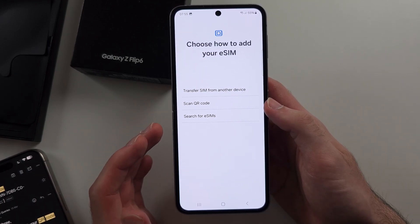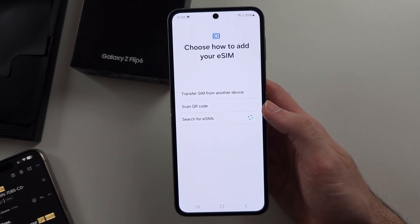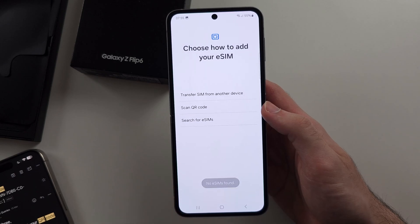If you bought your phone on a cell plan, select 'Search for eSIMs' and it will find the network plan and add it.